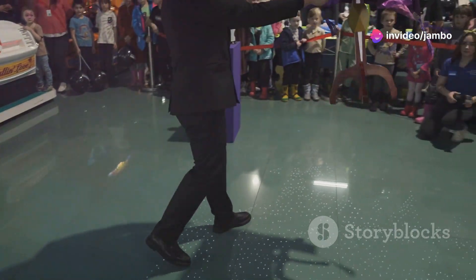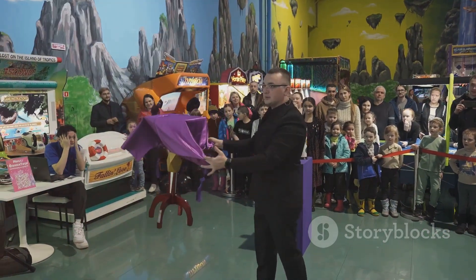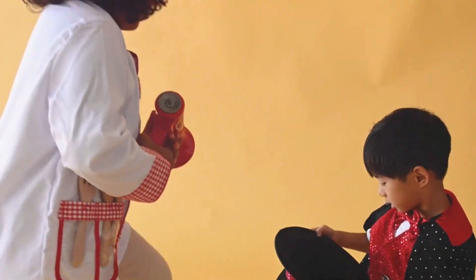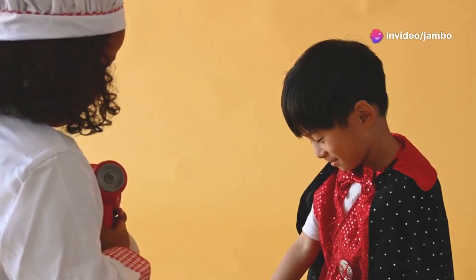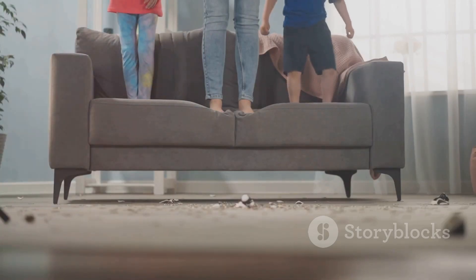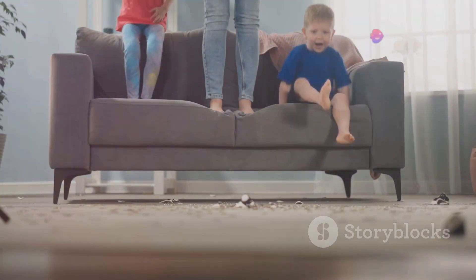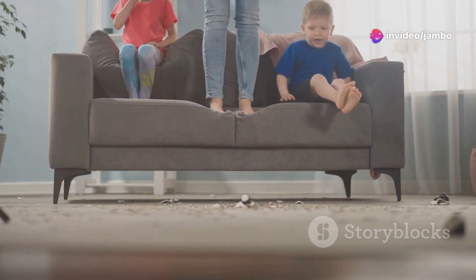Hold the folded paper up and say your magic words: abracadabra. The magic words add a fun element to the trick and help to distract your audience from the sleight of hand. You can use any magic words you like, or even make up your own. Open the paper to show the coin has disappeared. This is the moment of astonishment. Your audience will be amazed at how the coin vanished right before their eyes. Make sure to show both sides of the paper to prove that the coin is really gone.